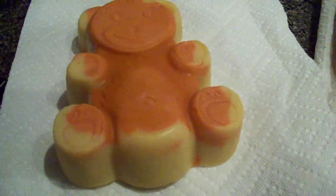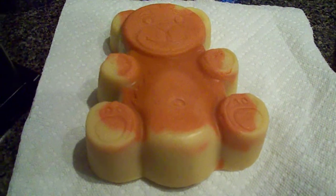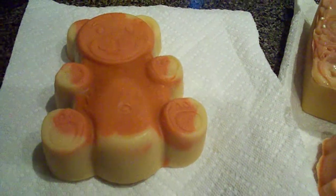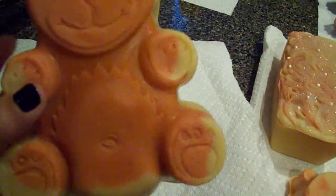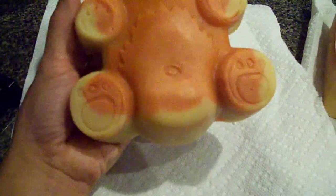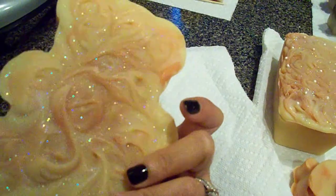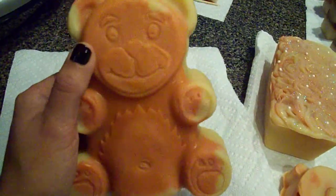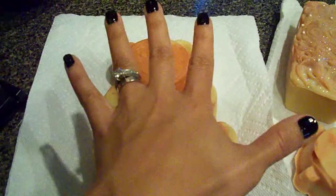Hi guys, I'm back with another video to show you all the soaps I've made in the past couple of days. The first one here is a bear — another bear — and he's a little bit jacked up. You can see a scar there; he didn't come out of the mold very well. He is scented with spiced cranberry and he's a little over a pound. That's what the back looks like. He's pretty big — look at him compared to my hand.